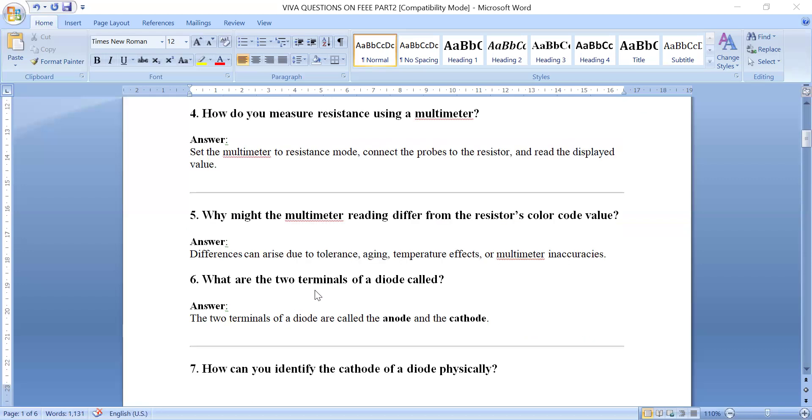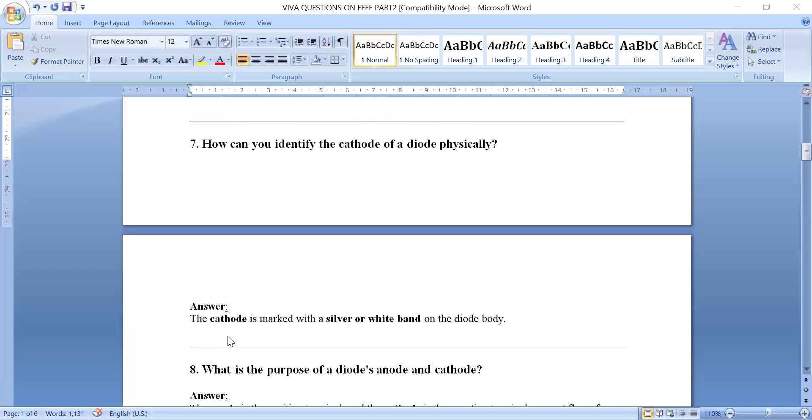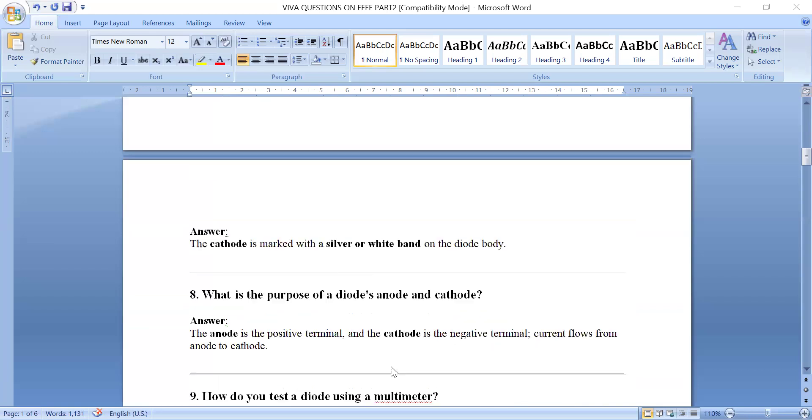What are the two terminals of the diode called? The two terminals are anode and cathode. The cathode is marked with a silver or white band on the diode body. The anode is the positive terminal and the cathode is the negative terminal, so current always flows from anode to cathode.